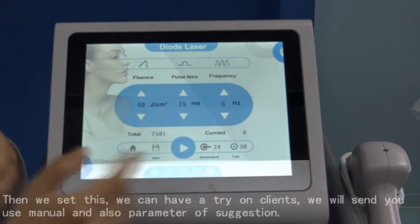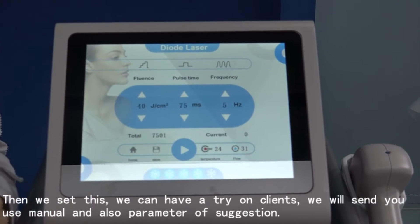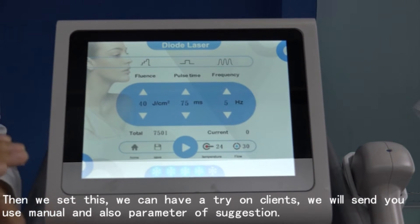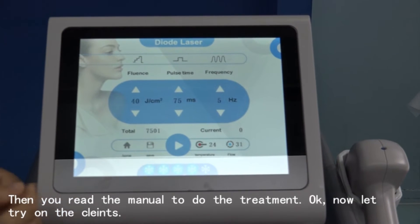With these settings, we can have a try on the client. We will also send you the user manual and the parameter suggestions, so you can read the manual and do the treatments.